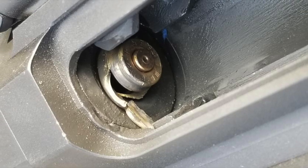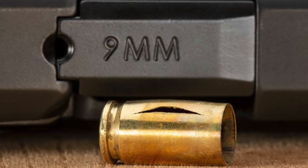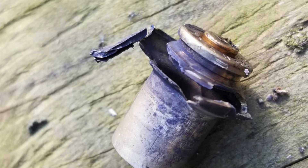An out-of-battery discharge is something that is unfortunately too common in the world of AR9s. Let's talk about what they are and what you can do to avoid them.